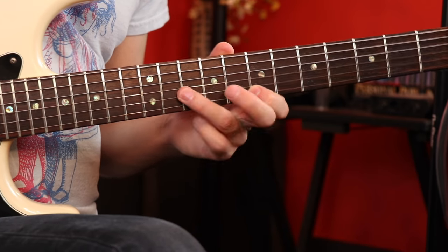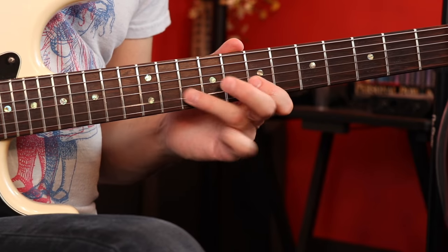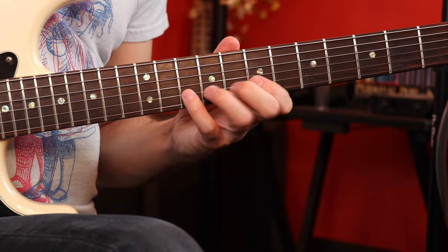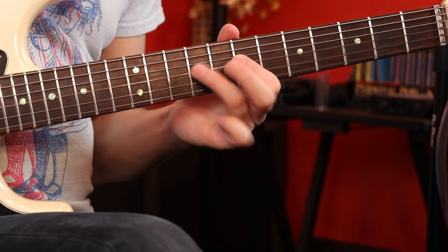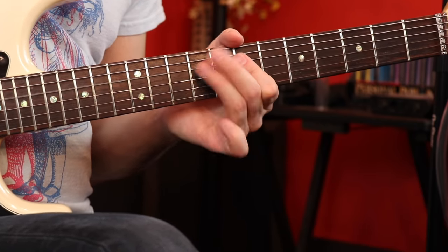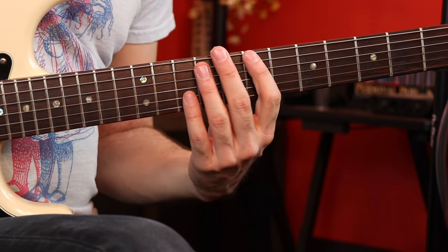The great part of that boxy motif shape is you can use it in any key, and you could go down the entire minor pentatonic scale and really practice it across all the strings.